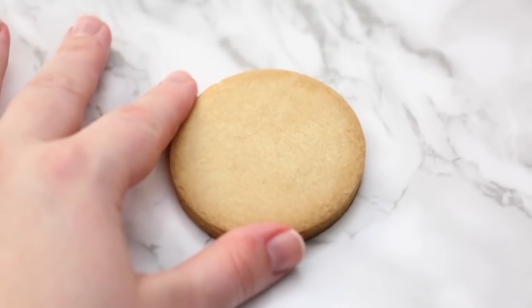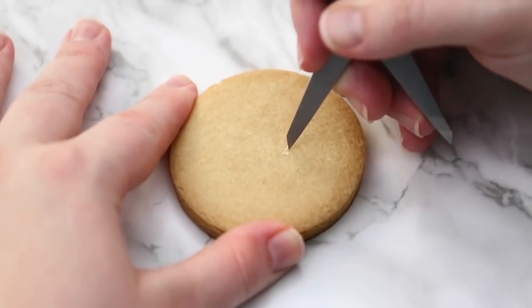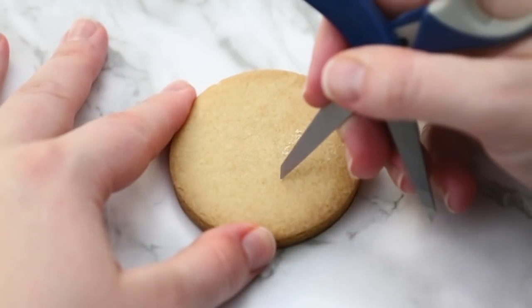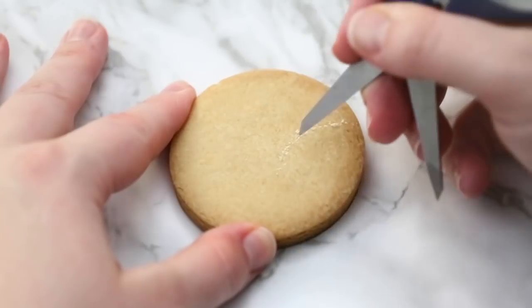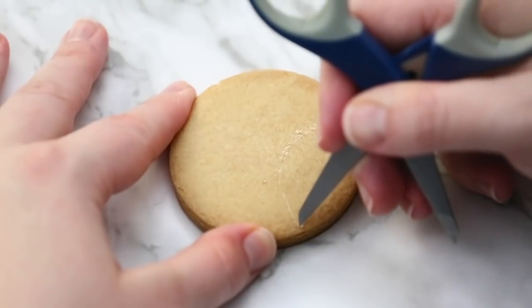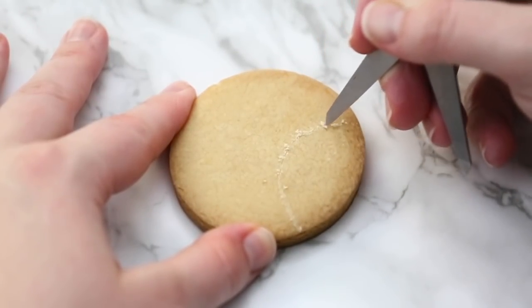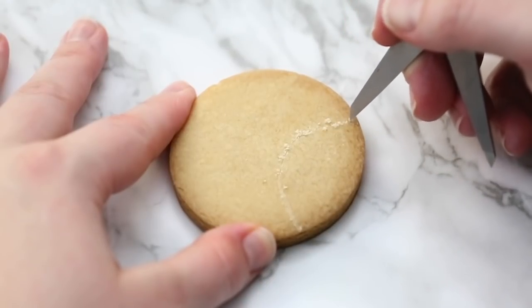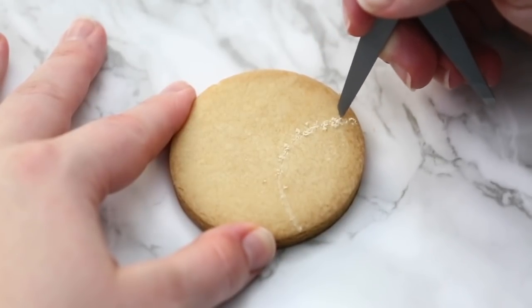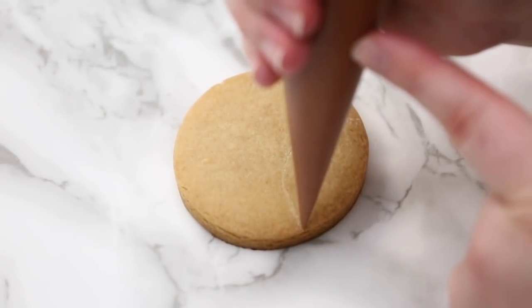Next up we have our Rudolph cookie. I've got my scissors here and I'm just scraping in a rough line of where I want the bottom of his face to be. Sometimes I like to do this for certain shapes just to make it even on both sides. When I'm piping I think I'm going evenly but it turns out a little wonky, so I'll use something sharp — my scissors, a little knife, or my scribe — and just etch a mark so I know roughly where to pipe.